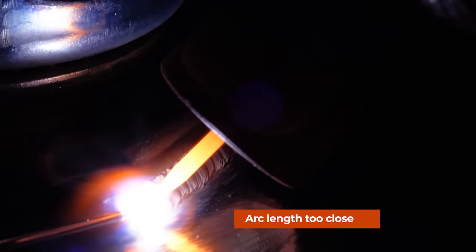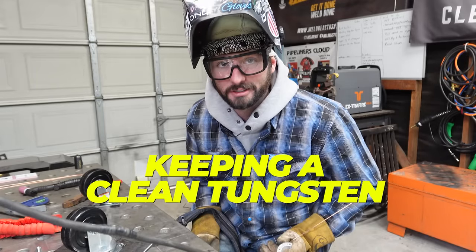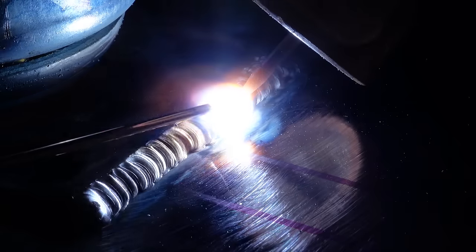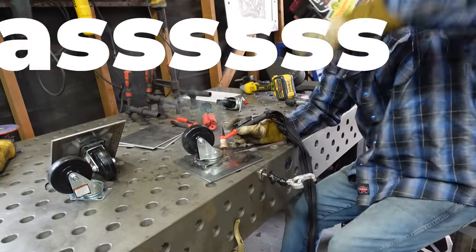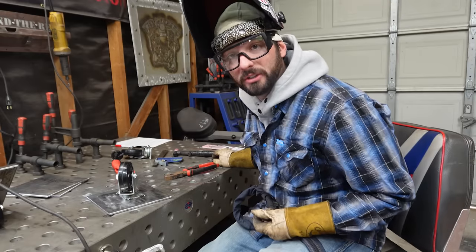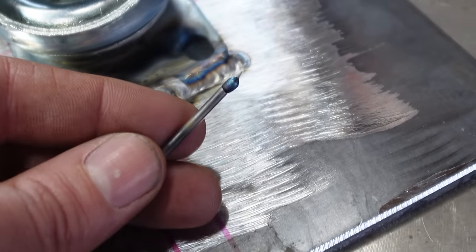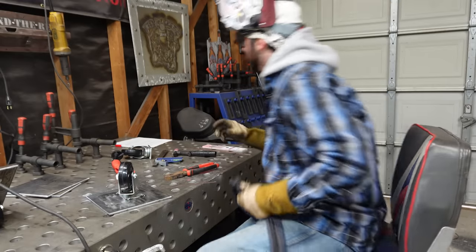But beware — if you get too close, you're going to dip that tungsten. Now it's contaminated, which leads us into our very next problem: keeping a clean tungsten. Contaminating your tungsten is probably the most frustrating part about learning TIG welding. You can contaminate it by dipping it into the puddle, hitting your filler metal to your tungsten, forgetting to turn your gas on, not having enough gas, or not having enough post flow. You can't really weld with a dirty one. As a friend told me, welding with a messed up tungsten is just like driving your truck with four flat tires — you can get from point A to point B, but you're going to mess up everything along the way.